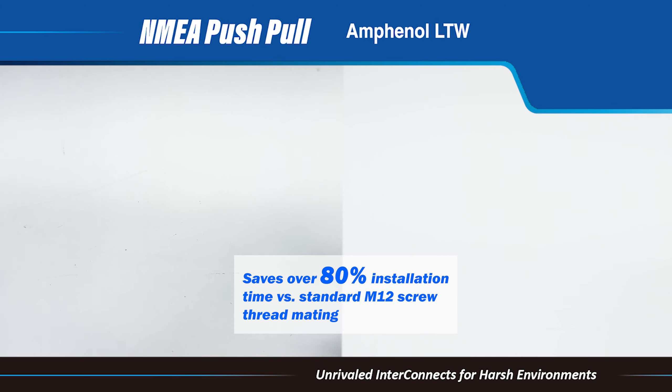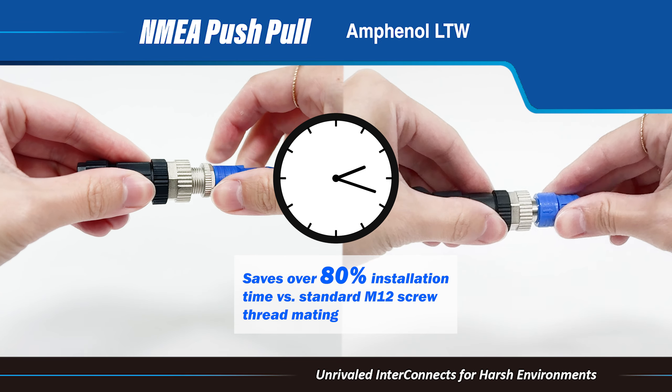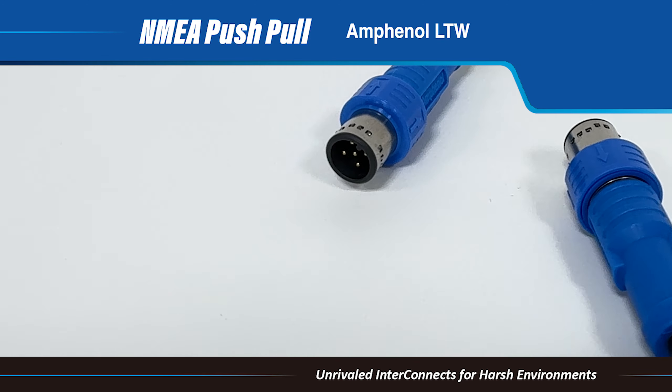With its innovative design, users receive audible feedback as they connect it, speeding up deployment significantly. Unlike traditional screw couplings requiring multiple rotations to secure, this design requires just one push.